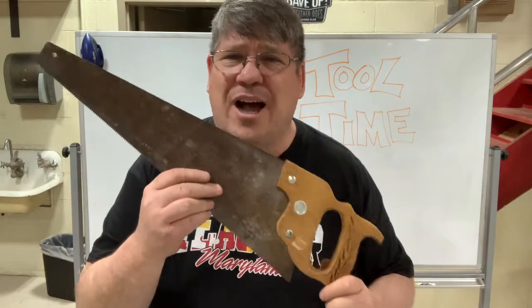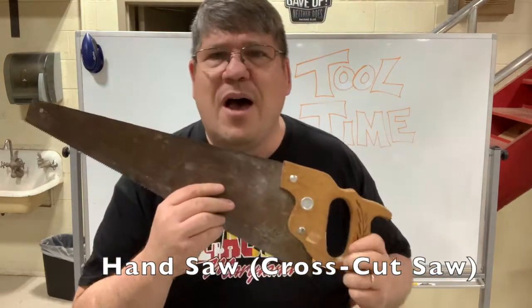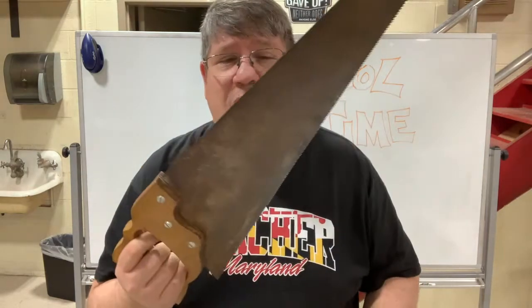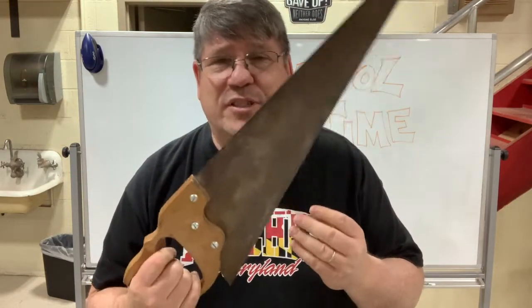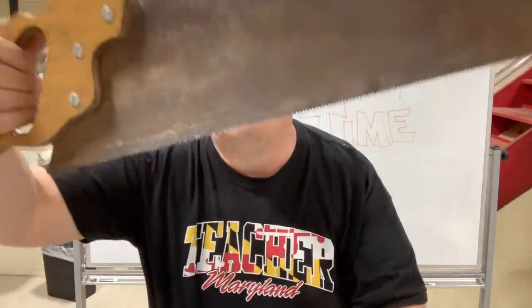We will start with the good old customary handsaw. Many a house has been built because of this handsaw, and we've got teeth — saw blades have teeth.